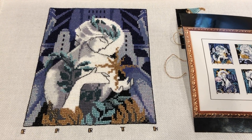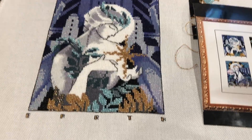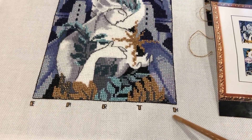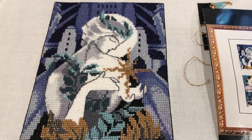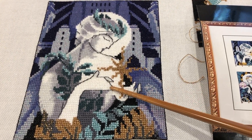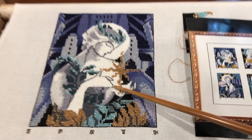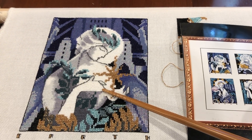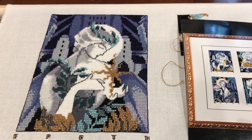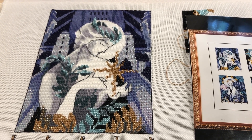I got all the backstitching done. I got these letters done with Kreinik black backstitching. This hand looks a little weird, but that's how it is on the chart and how it looks in the picture. I'm probably just looking at it too much and overthinking it. It goes with the art deco style of the piece, so I'm going to leave it. I'm really thrilled with how this turned out.